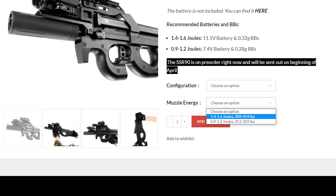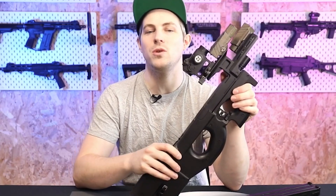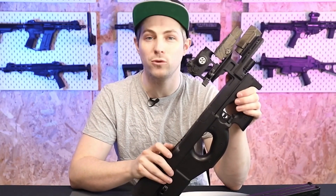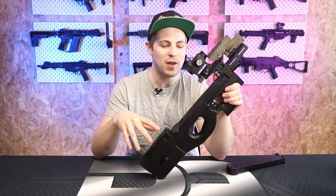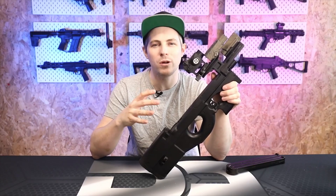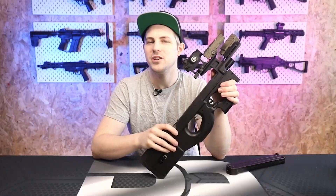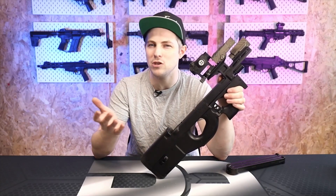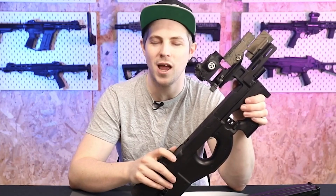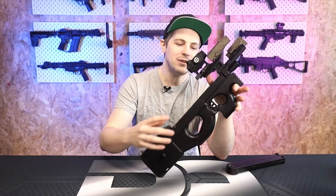This is the more powerful of the two versions available, and when I got it, it was too hot — here in the UK we have an AEG limit of 1.14 joules. The rifle was firing at about 1.5 joules, so the spring had to come out. I found an older spring I had, put that in, and it brought me down to about 1.1 joules, which is exactly where I like to be.